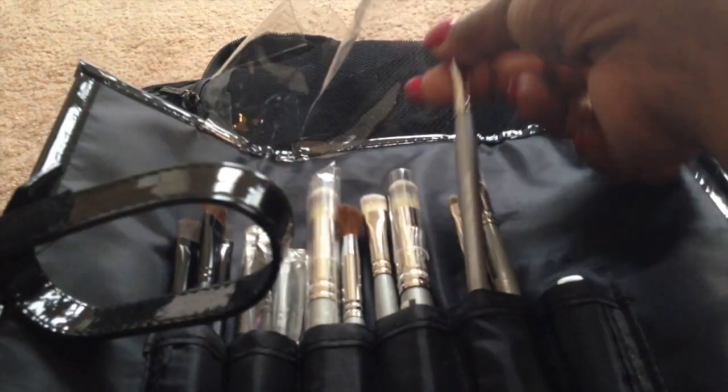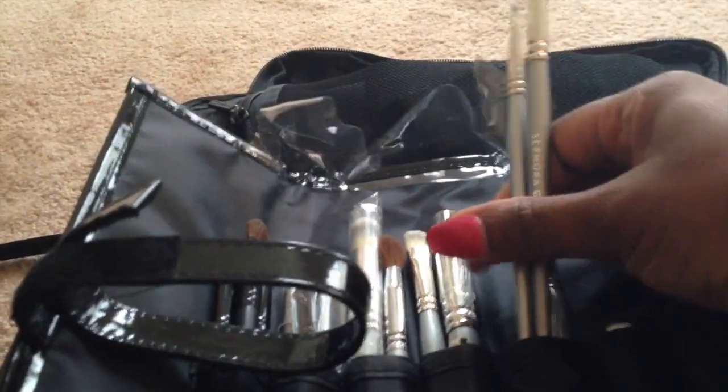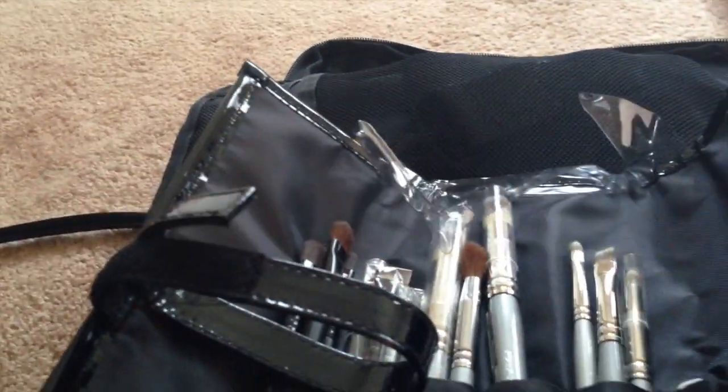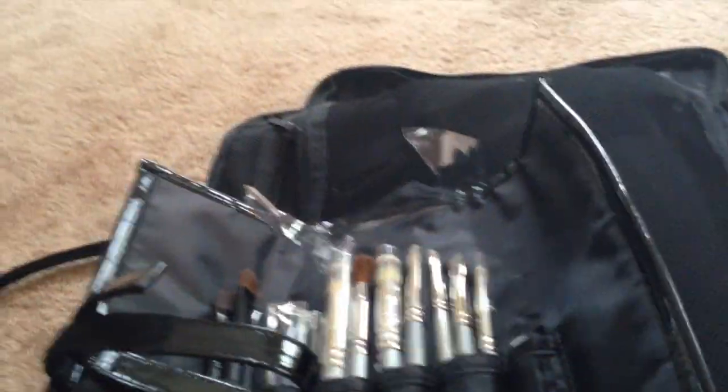I have used this one — the angled brush — and I've used this one, and I've used the lip one. Those are the only three that I've really used out of here. And yes, I have used the concealer brush. I also have this in my personal collection — the older one — I like that brush. And then this blending brush here. But the other ones I haven't really used. And then I have a couple Crown brushes in here as well. So yes, that is that brush roll.